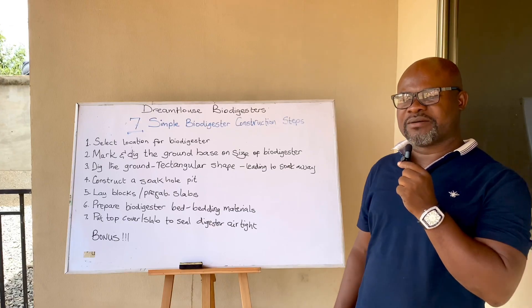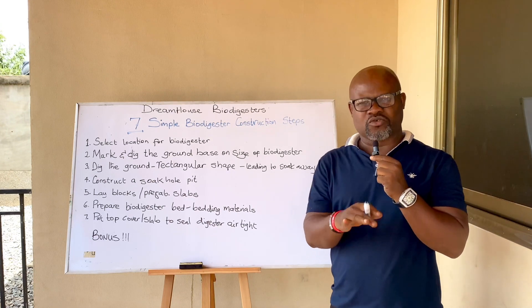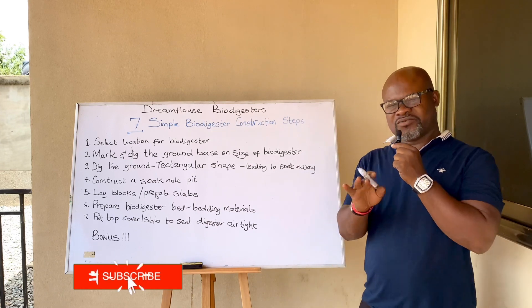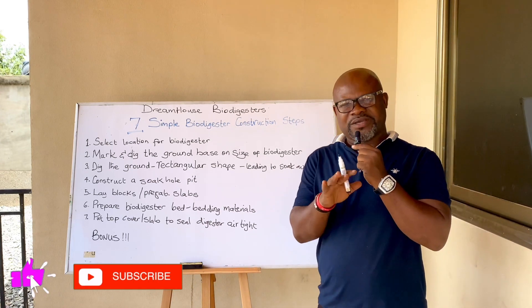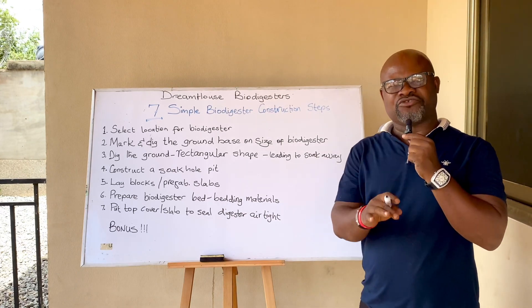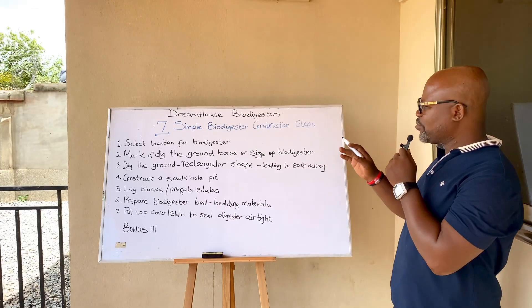This is Dreamhouse Biodigesters. If you're new to the channel, subscribe and be part of this growing community of biodigester lovers right here in Ghana, West Africa. We are trying to be as sustainable as we can by using simple onsite biodegradable waste biodigesters for human waste treatment.